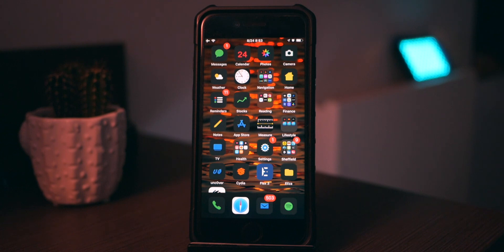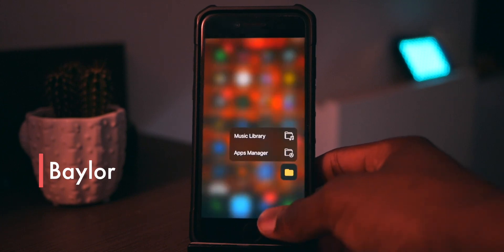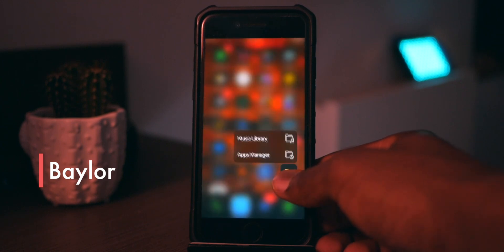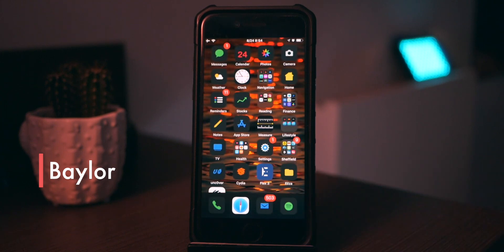The next one is called Baylor, and Baylor basically gives you a simplified 3D touch menu. It's no longer the same on iOS 13 unfortunately, but you can relive your 3D touch on iOS 12 jailbreak — and iOS 10 to 12 as well.